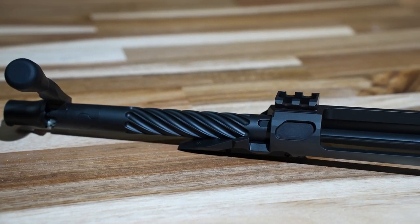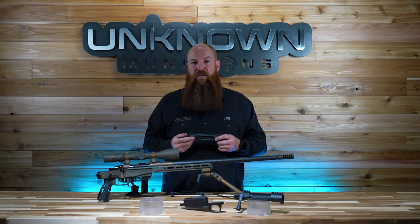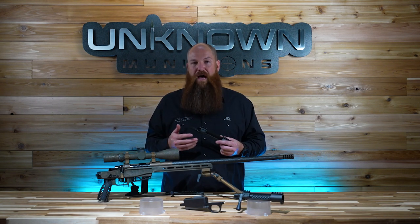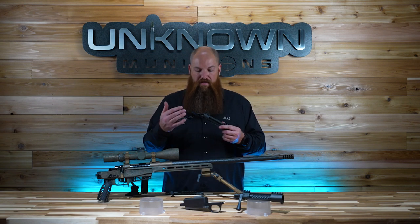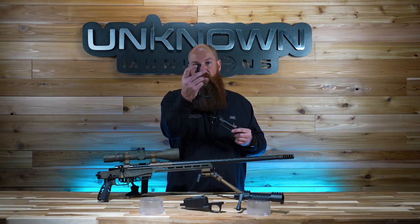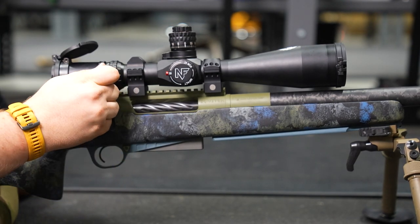The lug ways are wire EDM cut — that's the spot where the bolt lugs ride on inside the action housing. Bat Machine had a reputation several years ago that their actions were so tight-toleranced that it wasn't really optimal for field use; if you got some dirt or grass in there, they'd start having bolt issues. So these have been opened up to three and a half thousandths of lug clearance. It's definitely made for field use and there's more than enough clearance to deal with any issues.